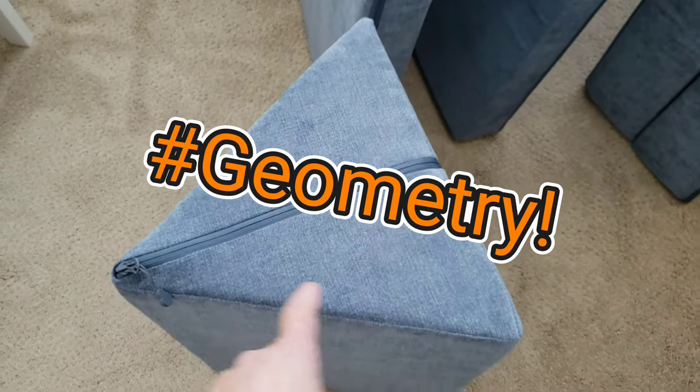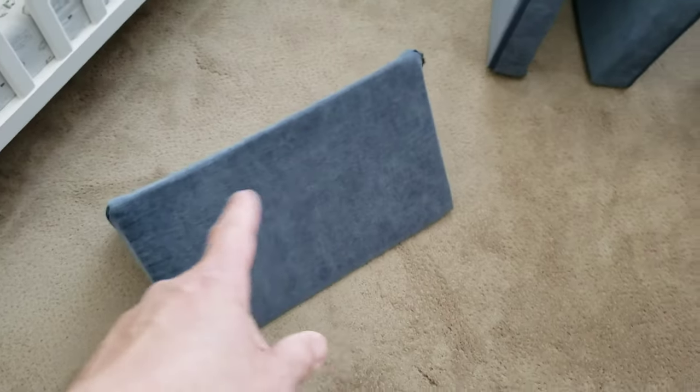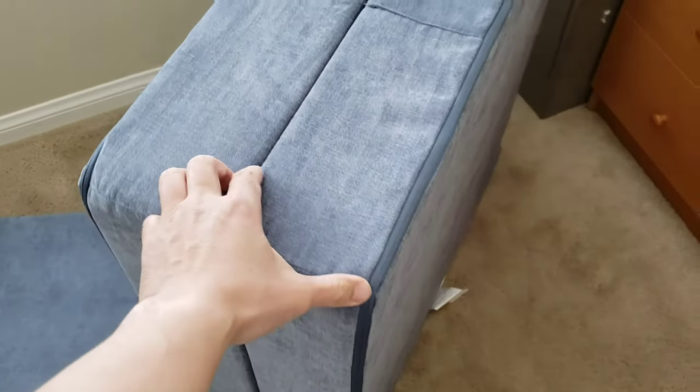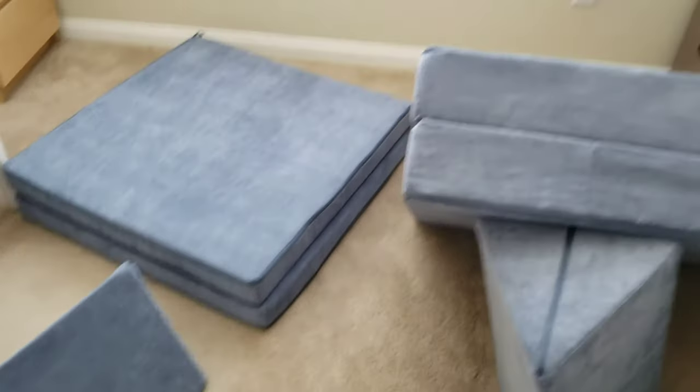It comes with two of these isosceles triangles — actually they're equilateral. You can take off those outside covers and wash them, and inside is just foam. The instructions say you can wash it with cold water and toss it into the washing machine. So I'm going to show some setups of what it looks like.